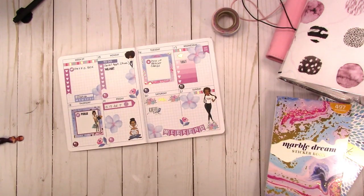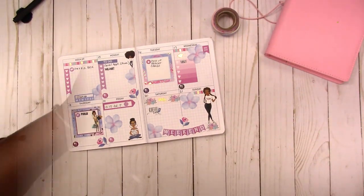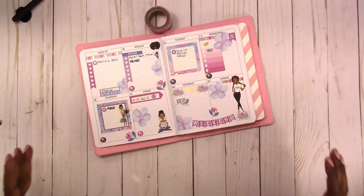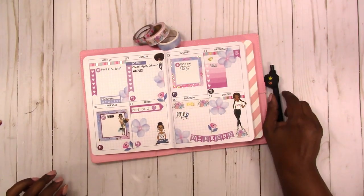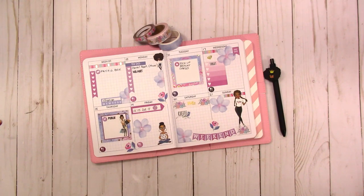That's what I came up with just using Walmart stickers and my printables — I have to use my dolls! Let's pop this insert into the notebook. There is our spread for the week. This is the washi tape I used and this is the pen I used. I hope you enjoyed this plan with me. If you have any questions or comments please leave them below. If you like videos like this, hit that subscribe button and the little bell so you'll receive notifications each time I upload. Thanks for watching!